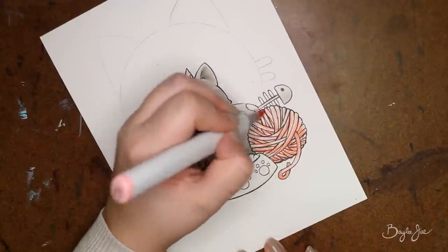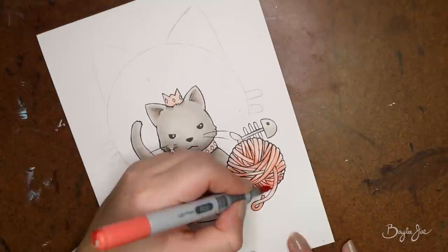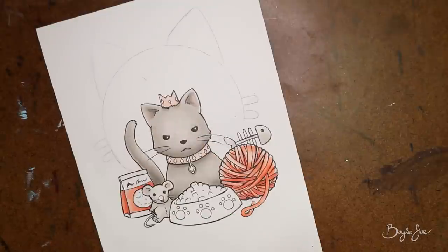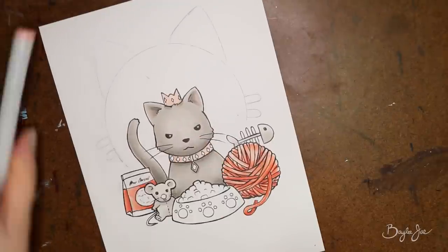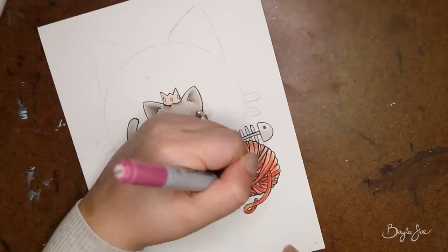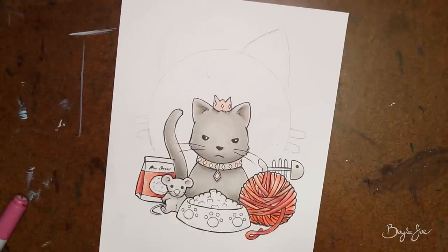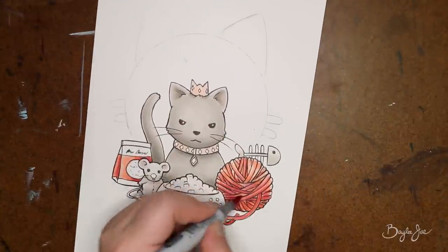Then this past Sunday I finished up this drawing and colored it in, and I used the same color scheme as the original — the warm gray, the soft peachy pinks, and the gold paint, which by the way is the Fine Tec paint.